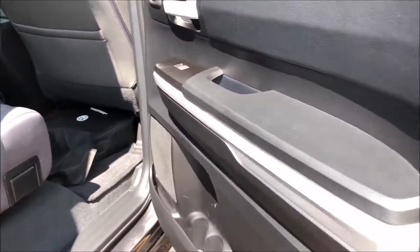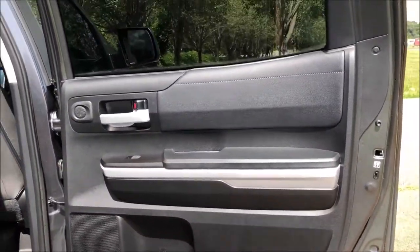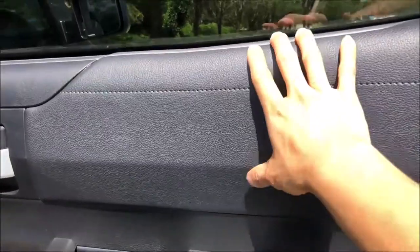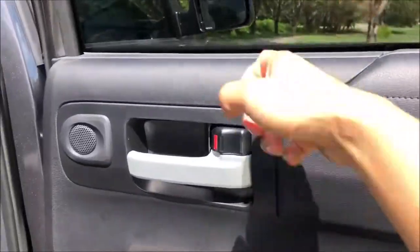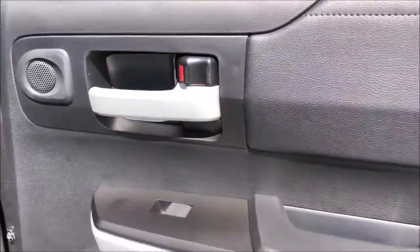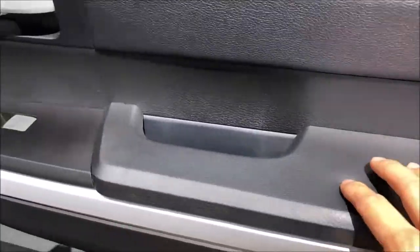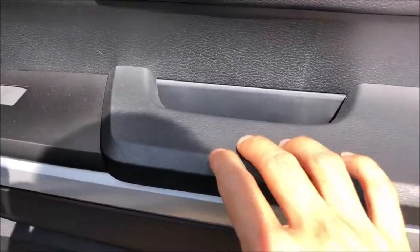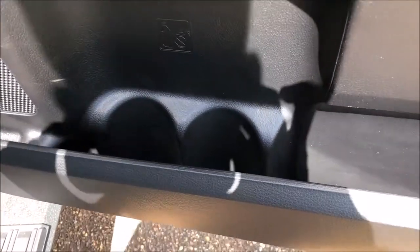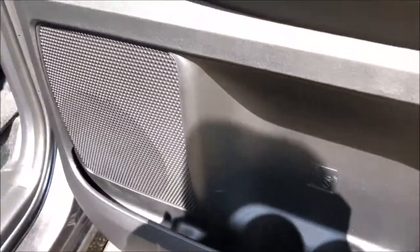Let's start with the rear passenger seats. It's a really big door. Starting with the material, you have this vinyl-covered area which is soft, then hard touch, your speaker, and your big door handle. You also have a nice soft padded area for your arm. Down here you can fit two water bottles and more. Also your speaker.